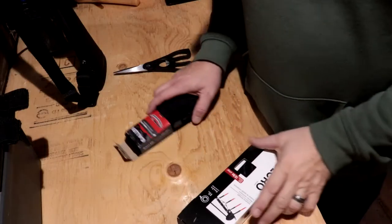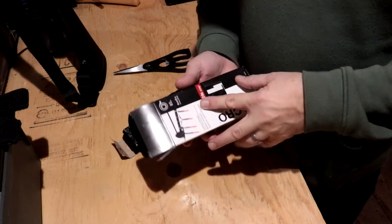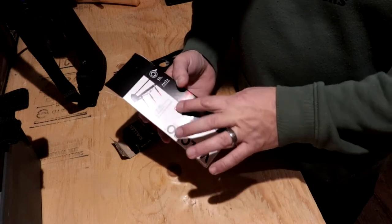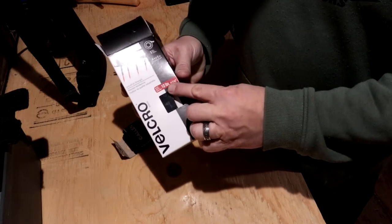Let's go over to the bench and I'll show you how to make your own. First thing I did was go to Michaels and buy this velcro — made by Velcro, not an off-brand. It says it holds up to 10 pounds.